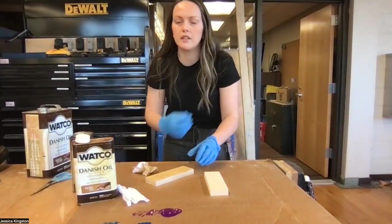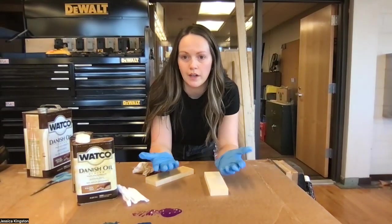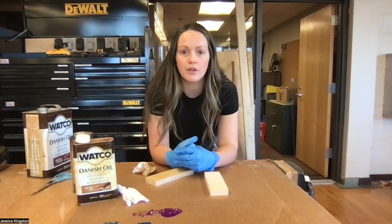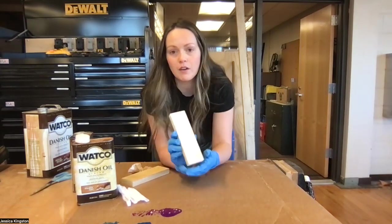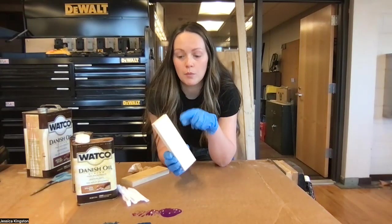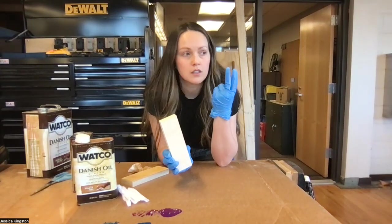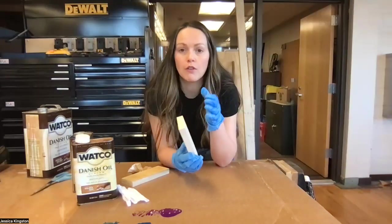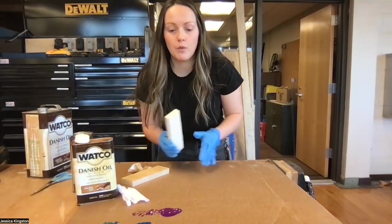Hello ladies and gentlemen! Today I'm going to be showing you how to finish your magnifying glass. When you get to the point of finishing, you need to look it over very well. It needs to be clear of saw marks left over by your relief cuts, pencil marks, scratches, dents, and burn marks. All of those are blemishes you need to remove.